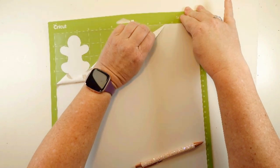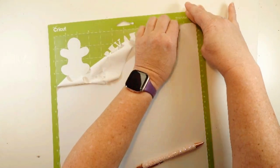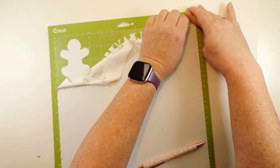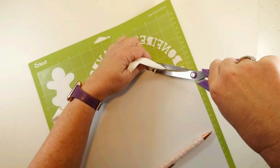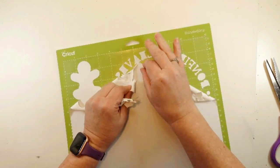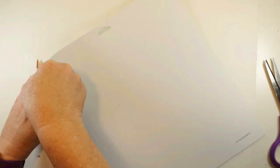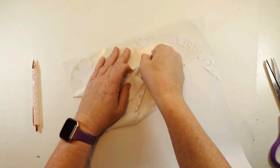I started out with this heat transfer vinyl, which is nice because you can just peel it off. You don't have to be quite as careful or delicate as you do with regular vinyl. You want to be careful though if you have a letter I, some dots, or something a little more intricate, as you might pull that up. But for the most part you can just peel it away.